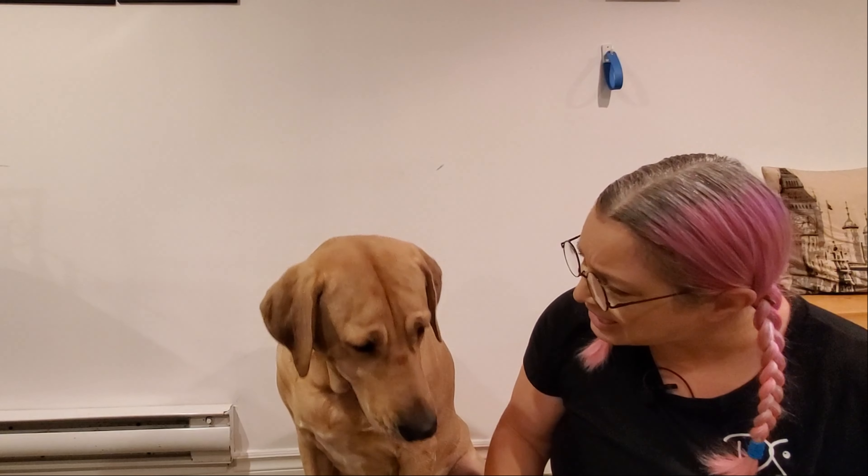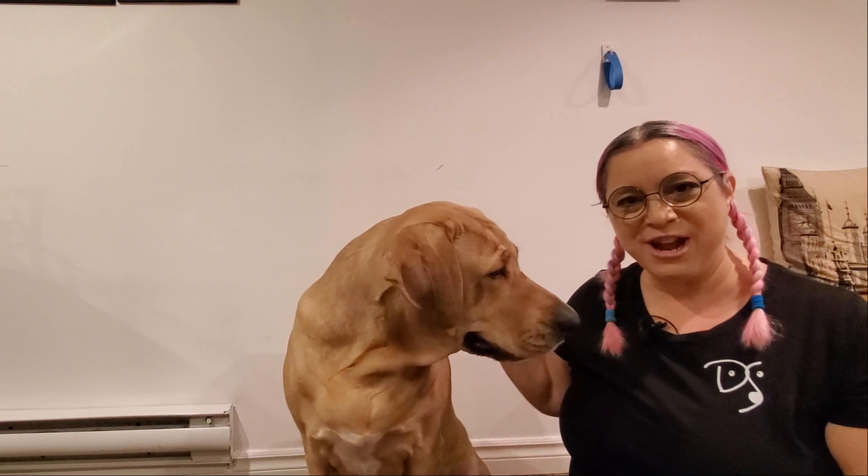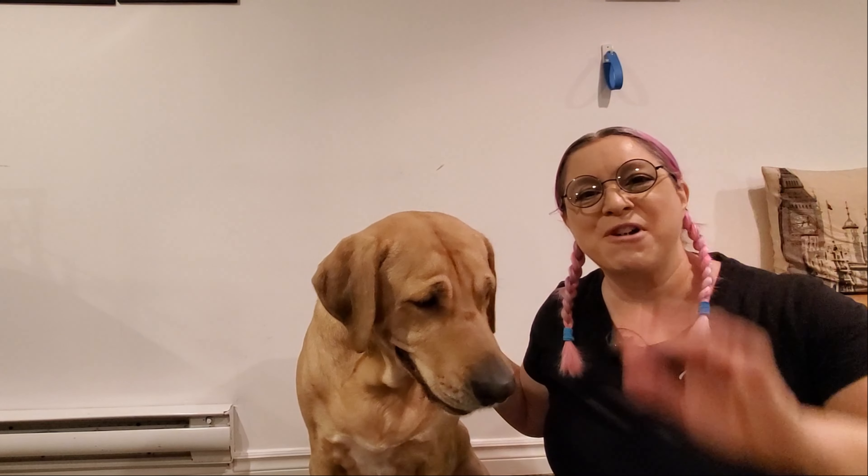Look at this face — you can't get cuter than this, right? Am I right? Yeah, I'm right. Thank you for watching and don't forget to subscribe. Ciao for now, ciao.